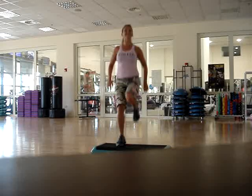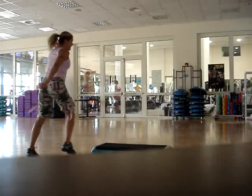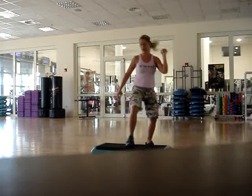One more time each leg — double knee, run on top, exit, take it around, half the door, stomp around the world, run.